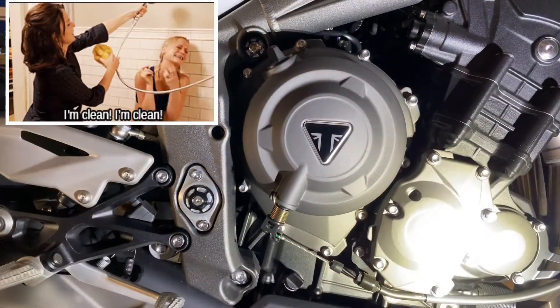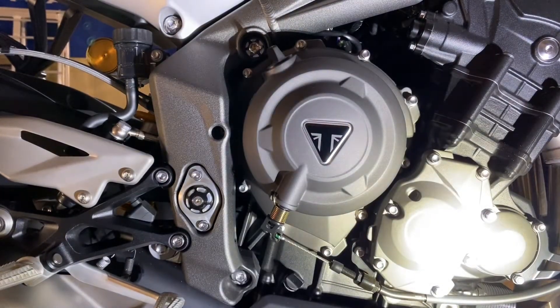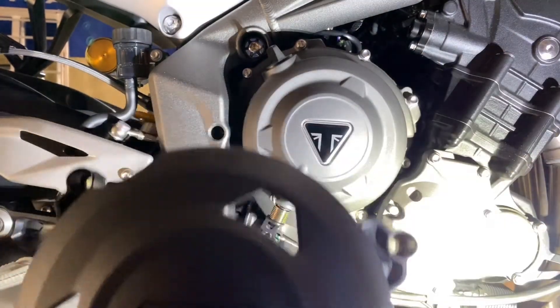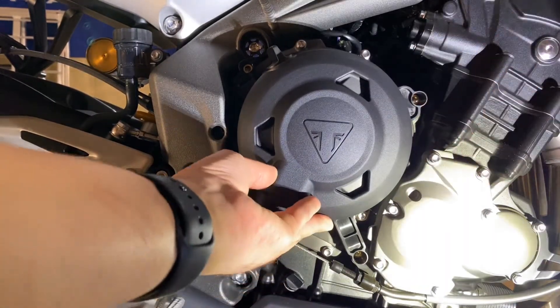First, I recommend you clean the outside of the case since the cover is going on it. These are the original Triumph case covers, so it's a shame it's going to cover the Triumph logo, but rather be protected. We're going to see which ones we have to remove first.